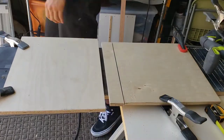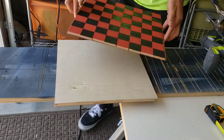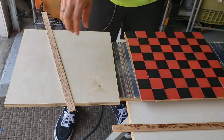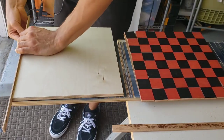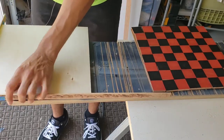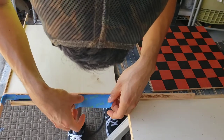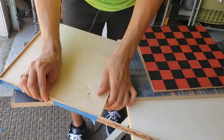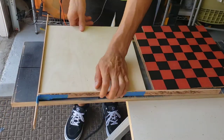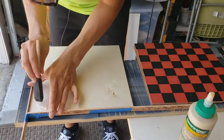Once all the pieces were dyed, I started working on the base platform for the chess squares, using half-inch thick plywood that the chess squares would be glued on top of. To start the glue-up, I attached thin strips of oak board against two sides of the plywood base as a reference for where to glue the first row and column, so the edges would be flush with the edge of the plywood base.